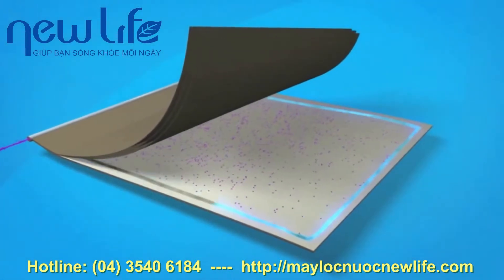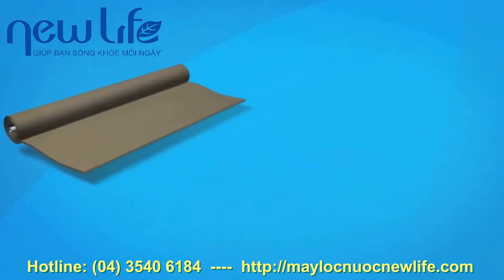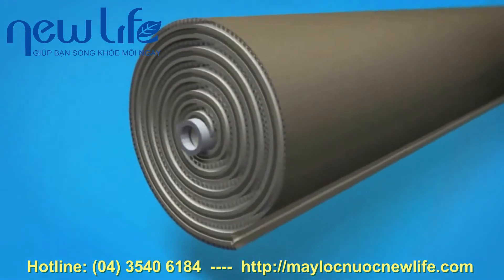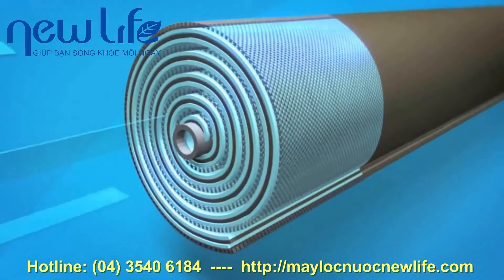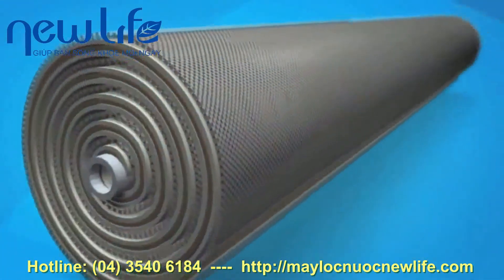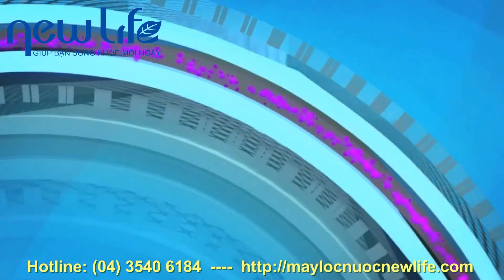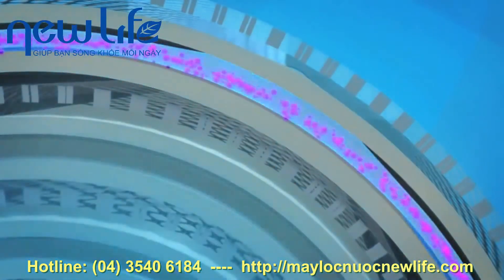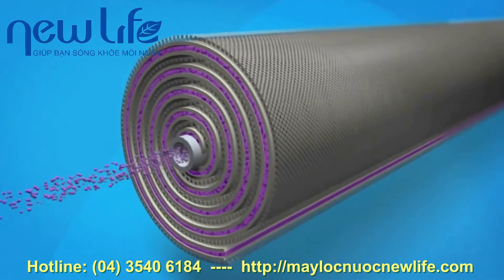The membrane sheets are glued along each of the three exposed sides and rolled around the core tube. Feed water is forced through the feed channel spacer and into the barrier layer of the membrane. Water passes through the membrane surface into the permeate channel, flows in a spiral direction, and collects in the core tube. This water is the final recycled water product, or permeate.